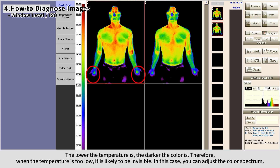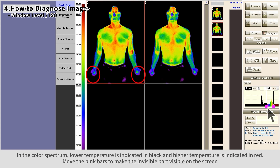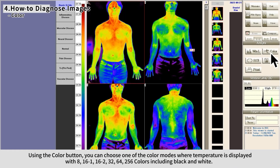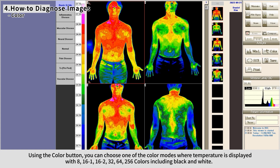The lower the temperature, the darker the color — when the temperature is too low it may be invisible. In the analysis section, click the Win L button to activate the Window Level and ISO section. In the color spectrum, lower temperature is indicated in black and higher temperature in red. Move the pink bars to make the invisible part visible. Using the color button, you can choose from color modes displaying temperature in 8, 16-1, 16-2, 32, 64, or 256 colors, including black and white.